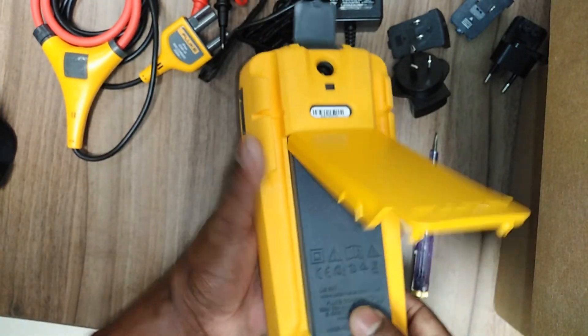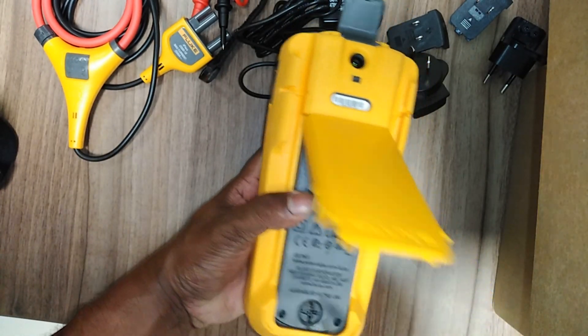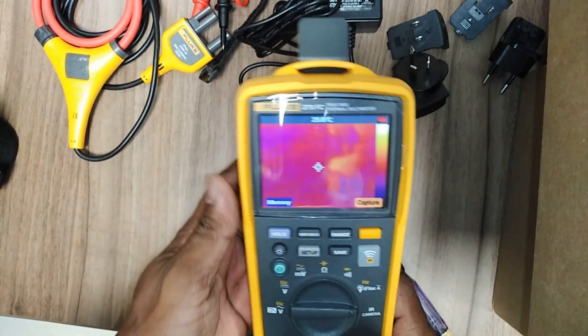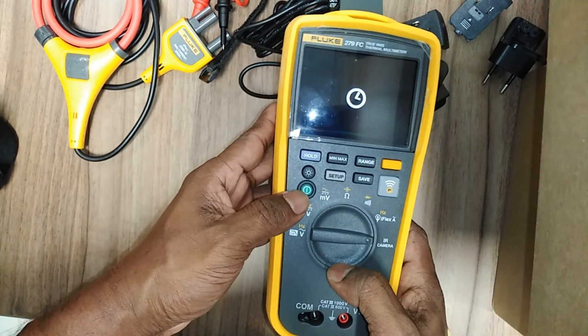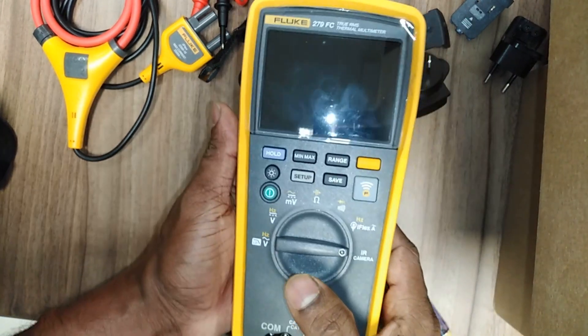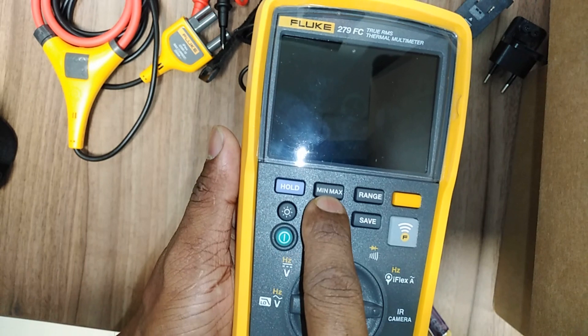Turn the battery door latch until the unlock symbol appears, then lift off the battery door. Remove the battery pack and recharge it. After the battery is fully recharged, the display will show 100%. The red color indicator means the battery is not charged — 50% or below.